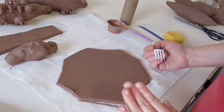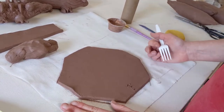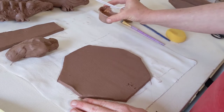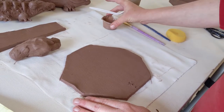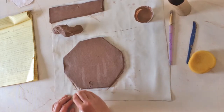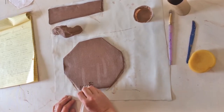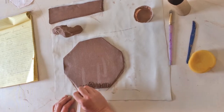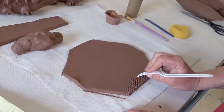The first thing we're going to do is score your clay. Remember, whenever we put two pieces of clay together we always score — which is roughing up the surface area — and slip, which is kind of like our glue to make sure everything stays nicely attached. Take your fork and gently rough up that surface area. Don't go too deep; you just want to get that top little layer.